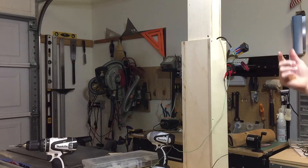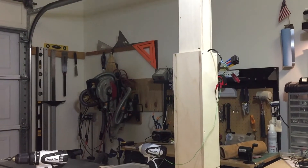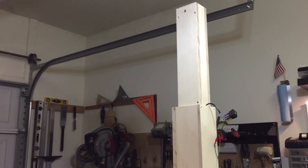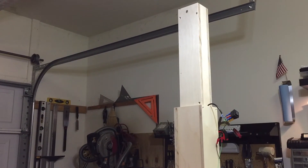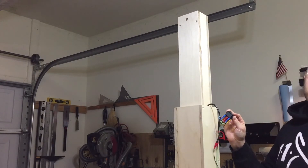And it'll actually stop once it tops out. Here, let me try and get you some more. So you can see, it works pretty well.